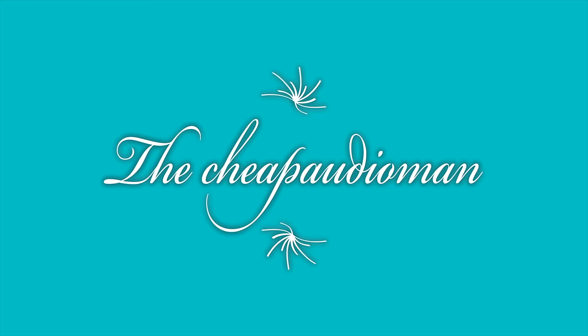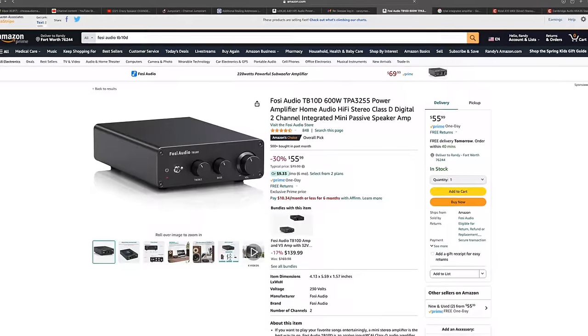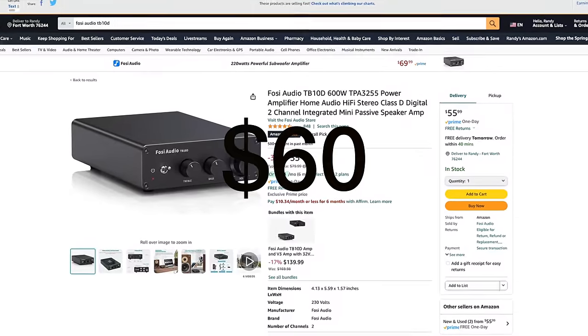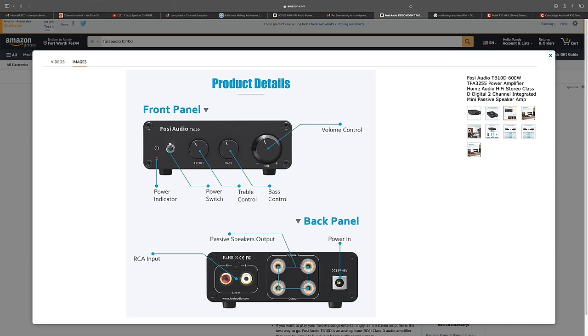The Fozzy Audio TB10D usually comes in around sixty dollars. It has the Texas Instruments TPA3255 amp chipset inside, also has tone controls, however no Bluetooth, so you're going to need to hook something up to this as a source. But for sixty dollars you are getting an amplifier that sounds good.